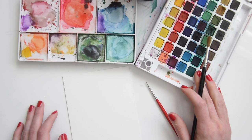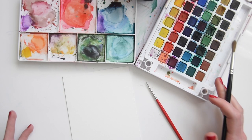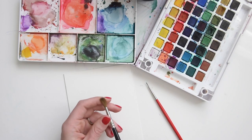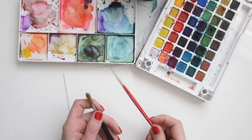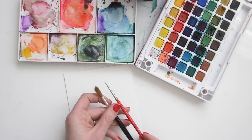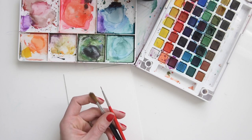This is the 48 pan set from Sakura. You can get any different watercolor set you want. I have here a red sable brush, but a bigger round brush like a size 5 to size 8 will do. And then here's a round size 0 — this is a synthetic one. You'll need basically just a bigger one and a smaller one.